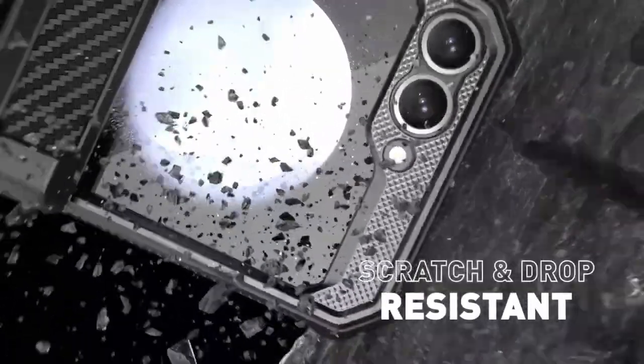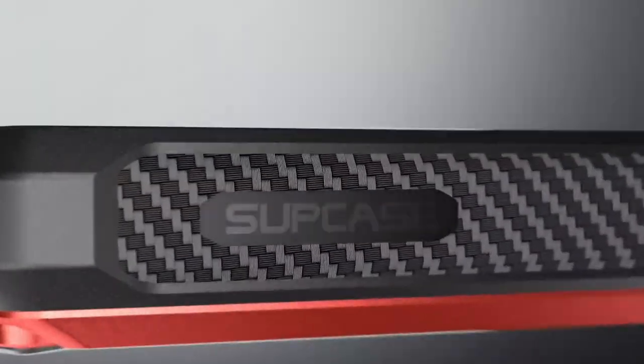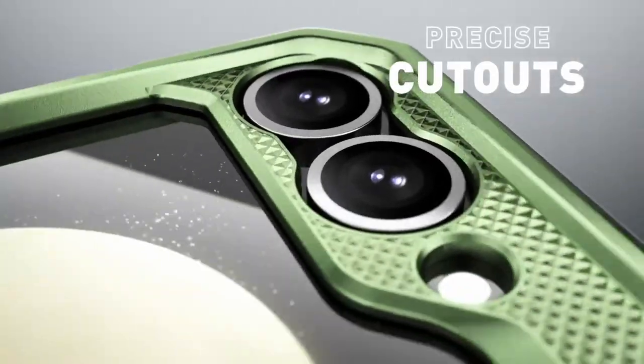So guys, this was the video about the best Galaxy Z Flip 6 shockproof cases. All the links are given in the description, do check them out. Thank you!